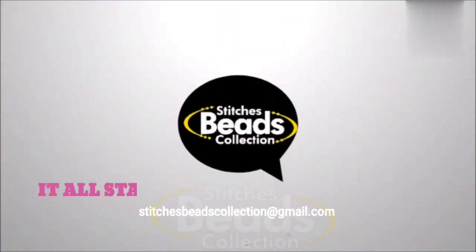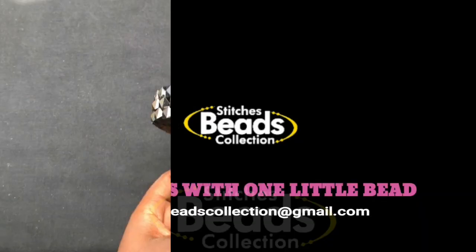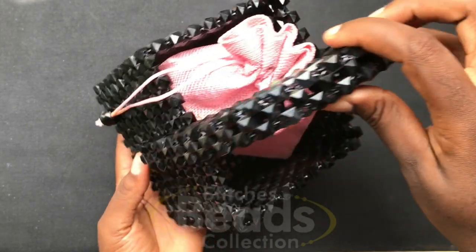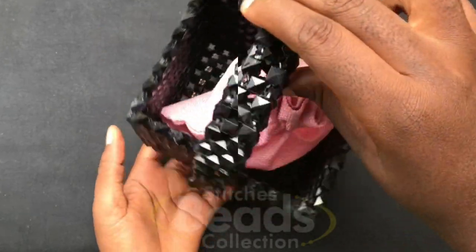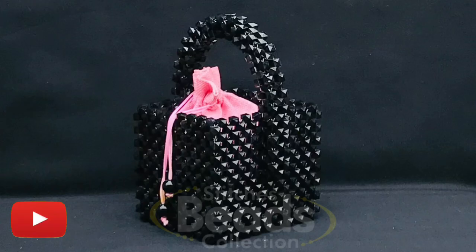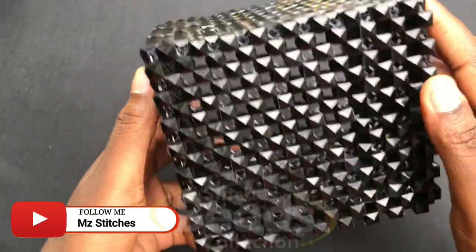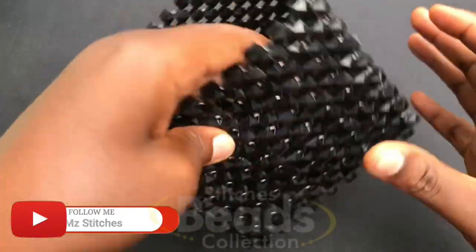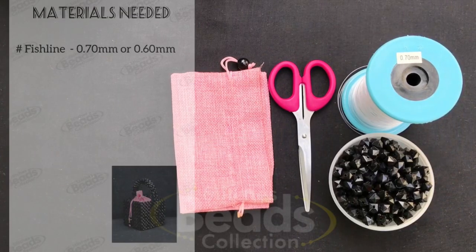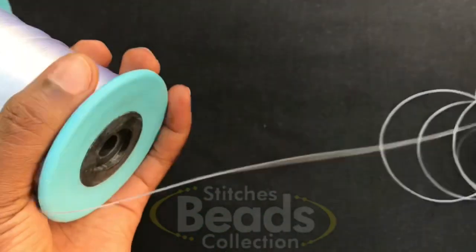Hey lovely people, welcome back once again to another exciting episode of Stitch's Best Collection. In this video, let me share with you how to make this beautiful and easy handmade beaded bag. Before we start, do subscribe to my channel and hit the bell button. Let's get started — materials needed.